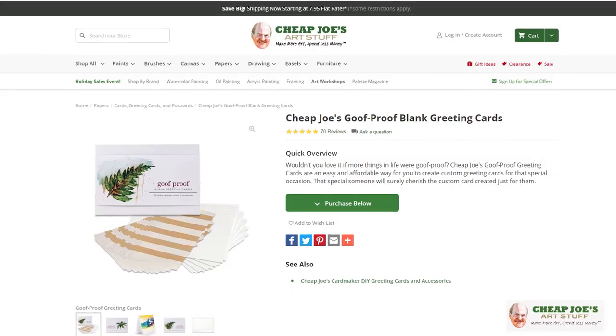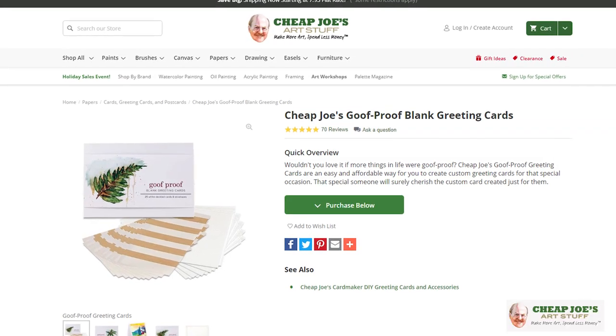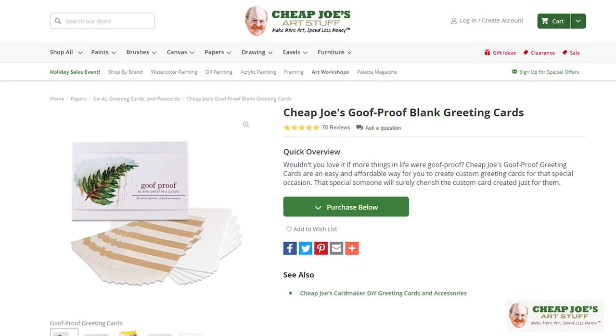Hello and welcome to Cheap Joe's Art Stuff. My name is Julie and I'm here to impart some knowledge to you today via a two-minute art tip. Today I want to talk about our own Goof Proof cards.